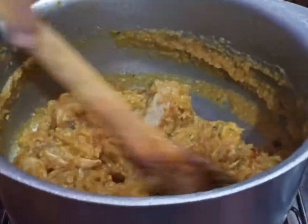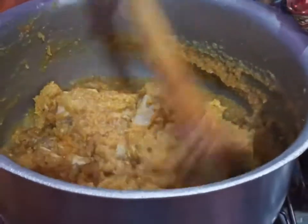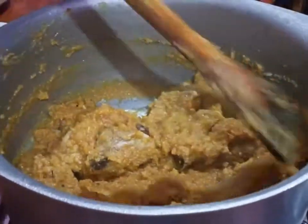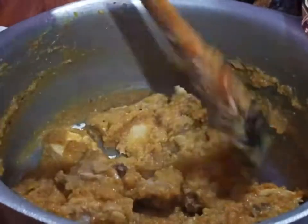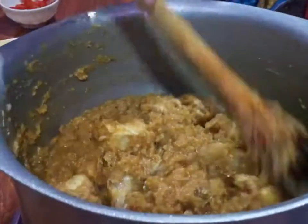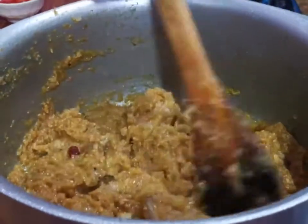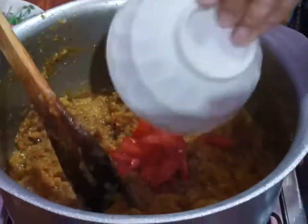Put the basil in the pan. I will make sure the basil comes well. I put a basil in the pan. I am going to add a little tomato.